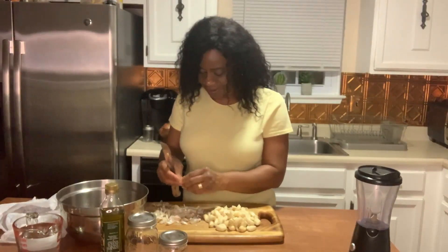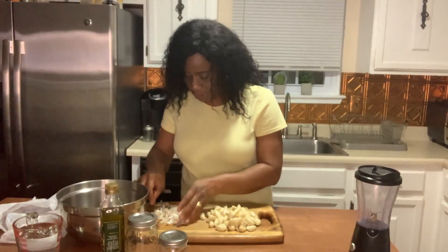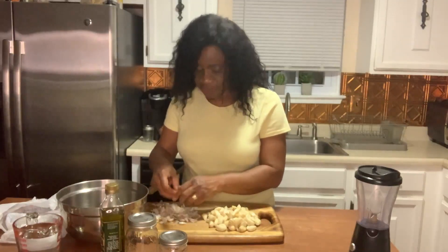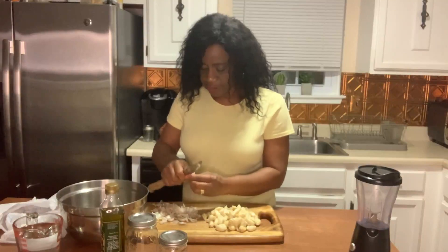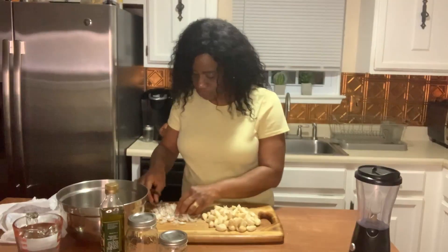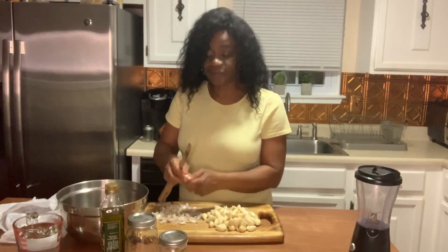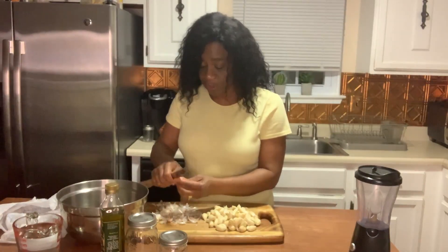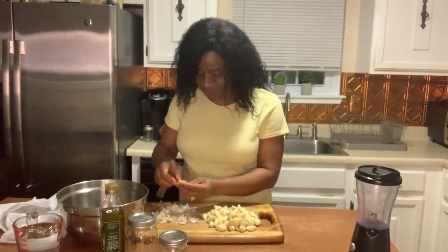It never hurts to have your garlic preserved and kept in your refrigerator. As with other vegetables, herbs, and fruits, you can preserve them to save time. You don't have to worry about running to the store every time you need garlic — all you have to do is open your fridge, and replenish your stock whenever it runs low.